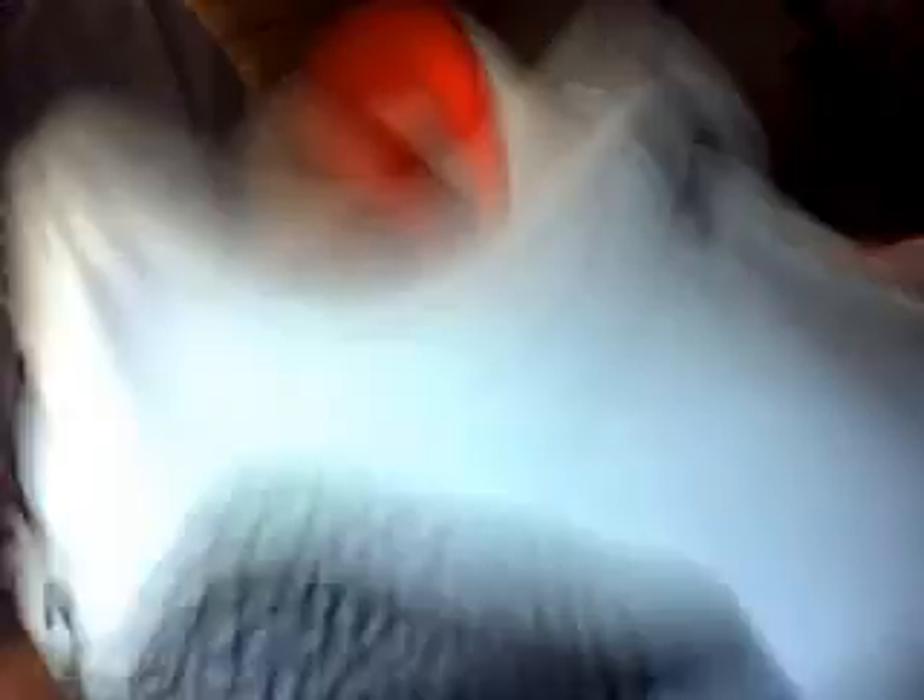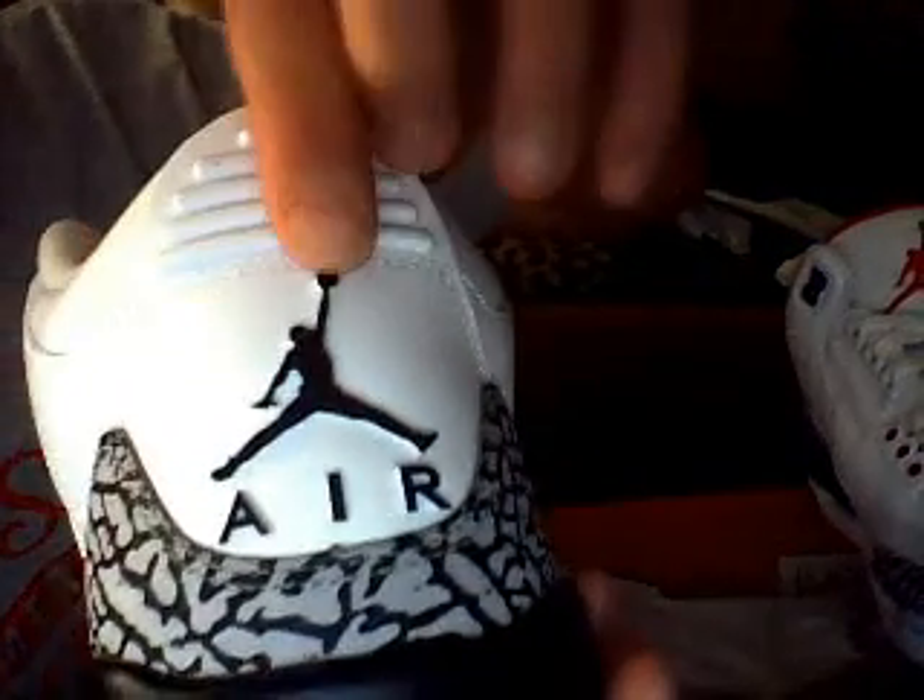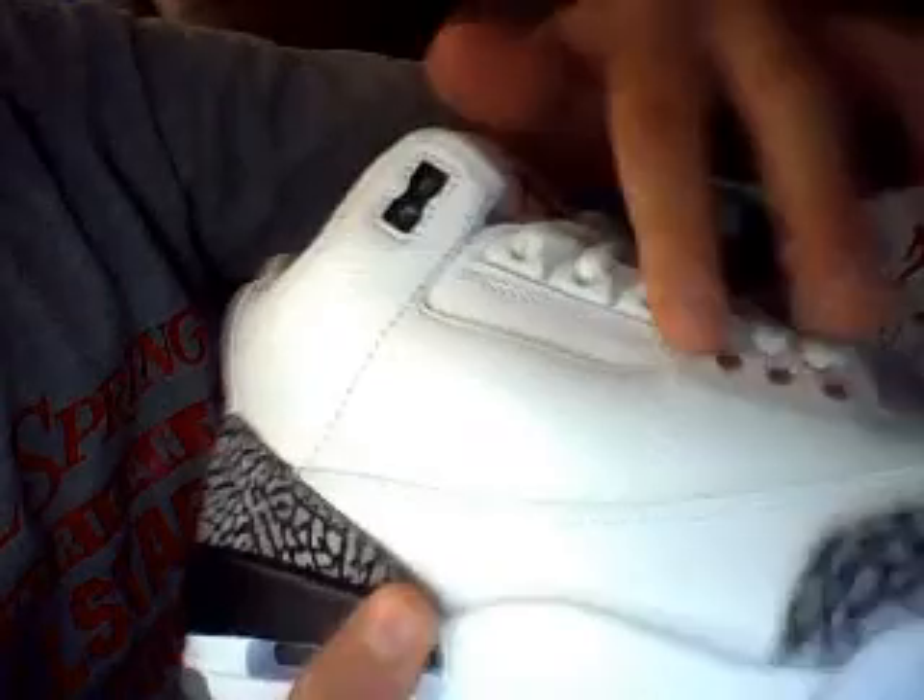We have the cement part going around the back. The Jordan sign right there — we have the Jordan sign in there. That's about it for these. Last look.